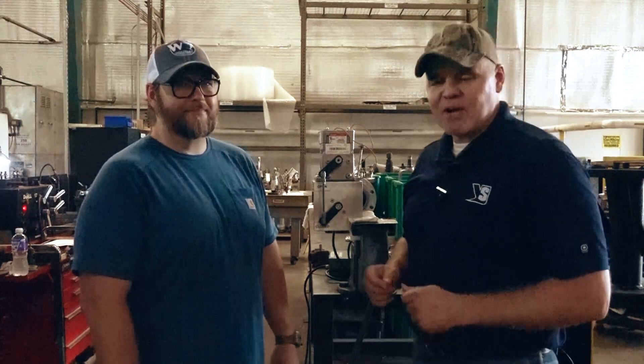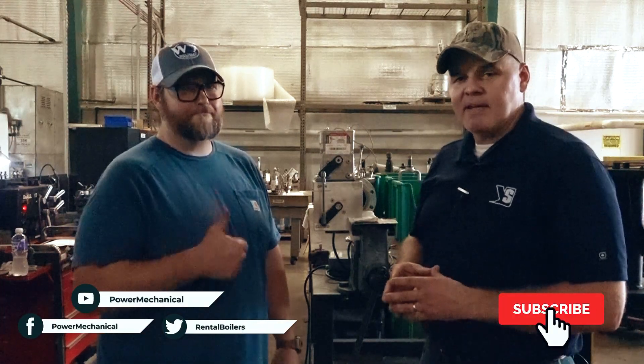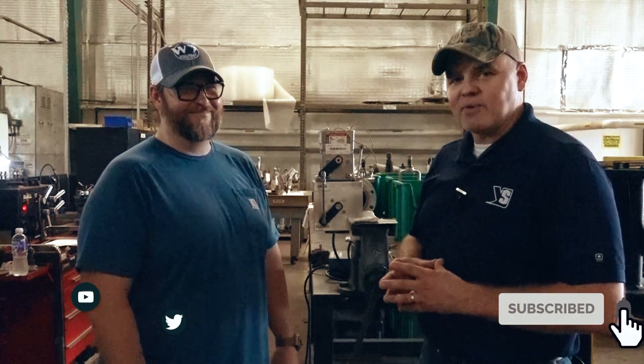All right guys, there you have it. I hope you liked this video — if you did, be sure to hit that thumbs up button and subscribe to our channel. Other than that, we'll see you next week for another Steamworks.